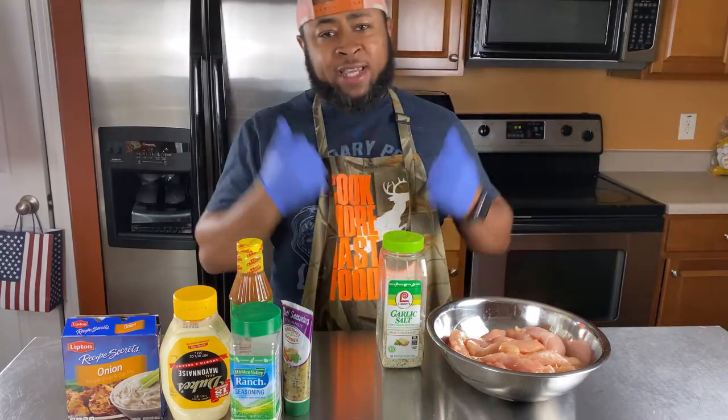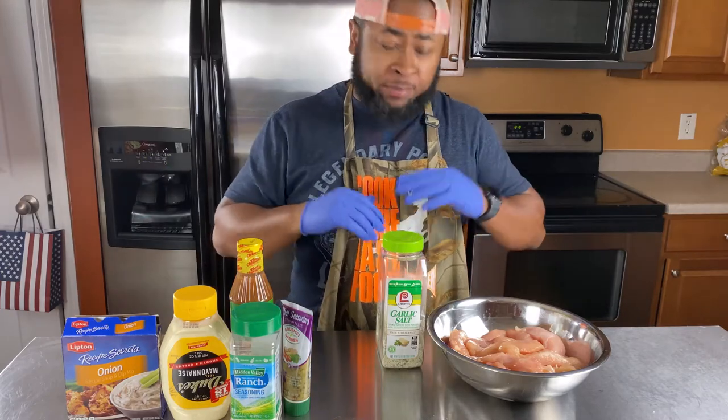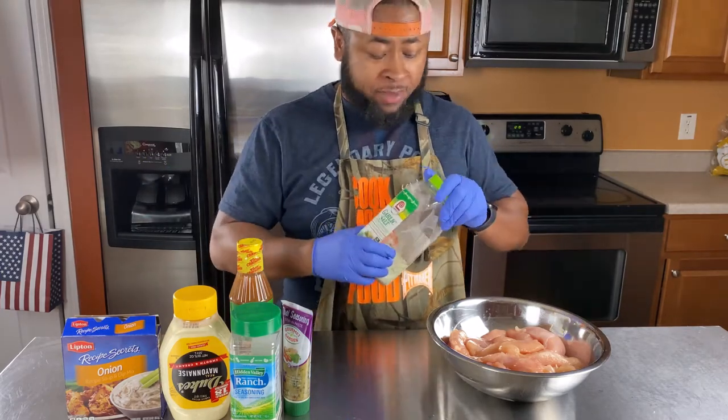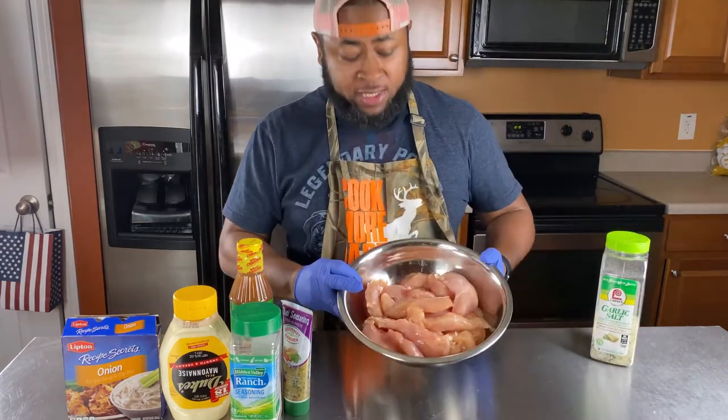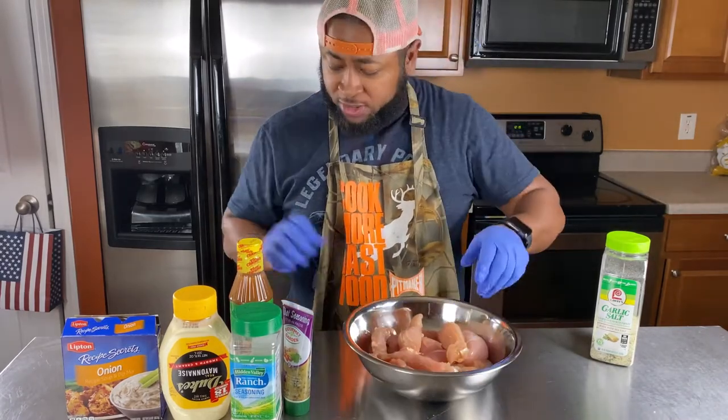We're about to do a quick game-time banger for the Super Bowl, or really for any time of the year, but especially for the Super Bowl since it's getting ready to happen. What we have here is some chicken tenders. You can buy these at Sam's or Costco — full-size chicken tenders.